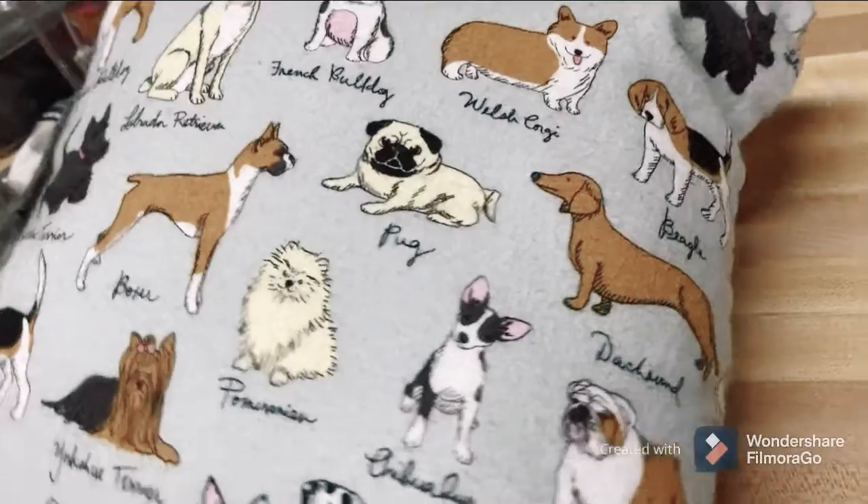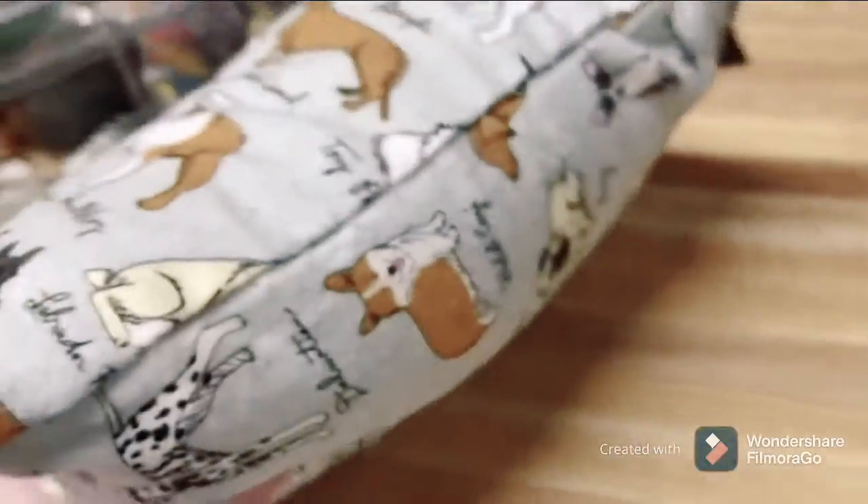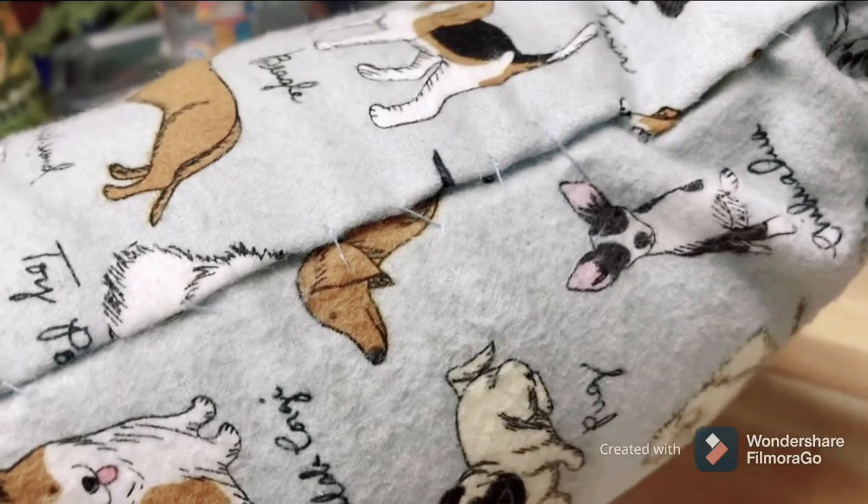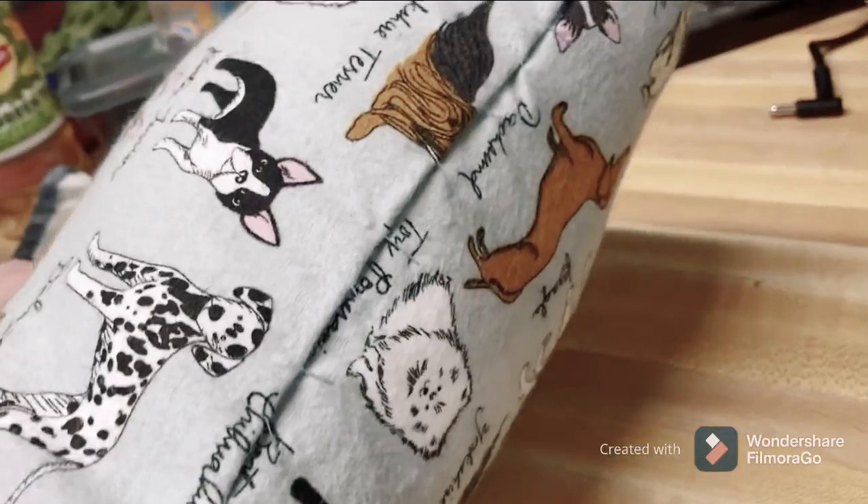Hello, so this is a short little video. This is the pillow I made for the life skills project.